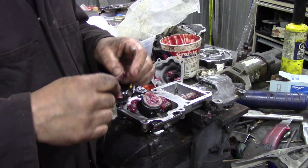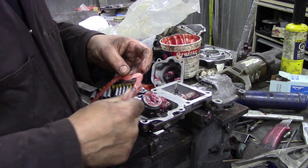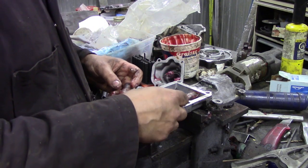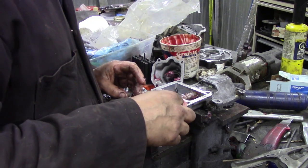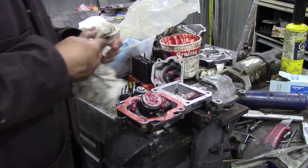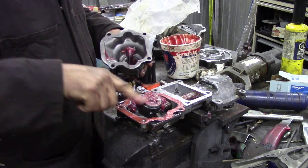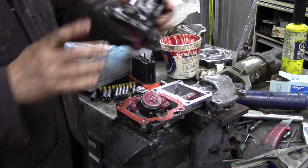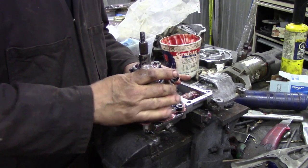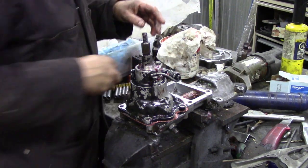We'll also put some grease on the gasket to soften it up - it will make a nice seal. There's no oil or oil pressure in here. In days gone by I used to drill a hole in the bottom to let the water out. Now which way does that go - like that? Spring to the back, line it up and then put the bolts in - that's kind of easy, isn't it.